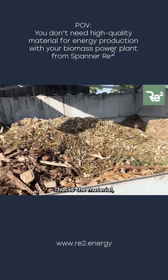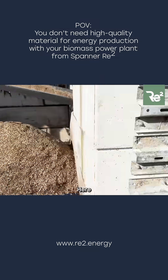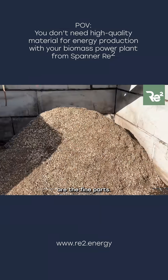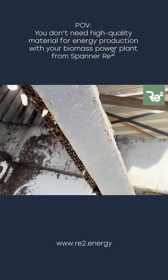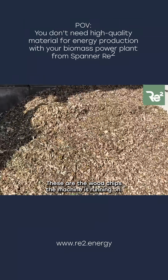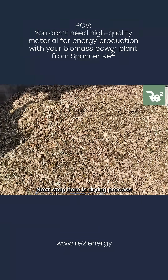So that is the material freshly chipped and wet. Here are the fine parts — the sieving is done by an auger. Here are the wood chips the machine is running on. The next step is the drying process, and then it goes to the machines.